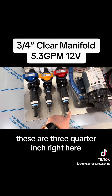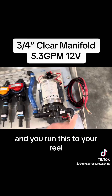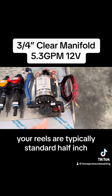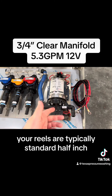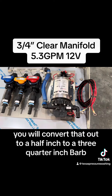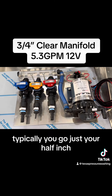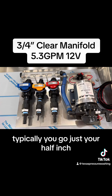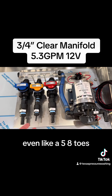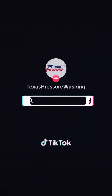These inlets are three-quarter inch, this one is quarter inch, and this is three-quarter inch out — and you run this to your reel. Your reels are typically standard half inch, so you will convert that out to a half inch to a three-quarter inch barb. Then out of the reel, simply go with just your half inch, or even a five-eighths hose — it's got half inch fittings on it. That's all you need.